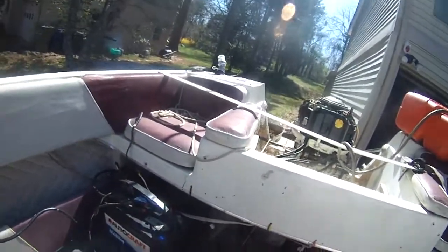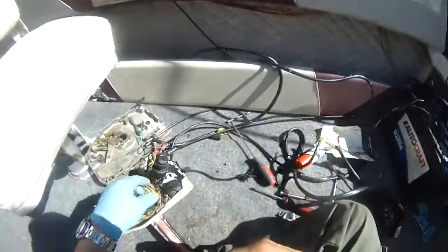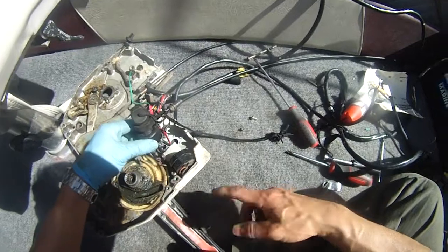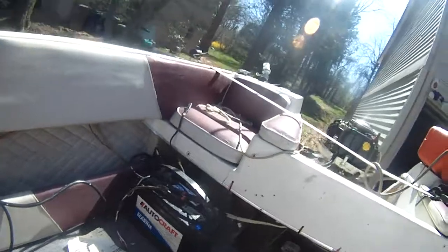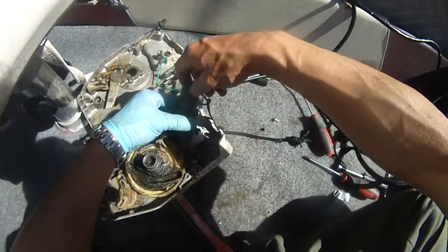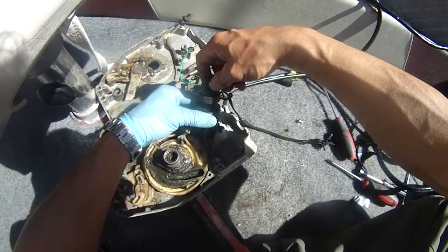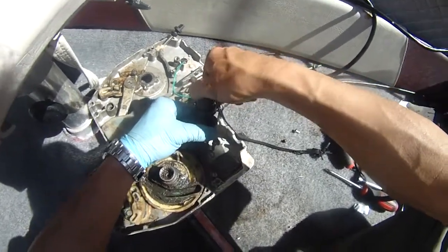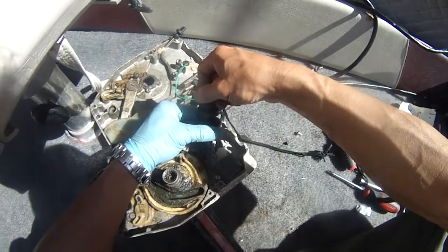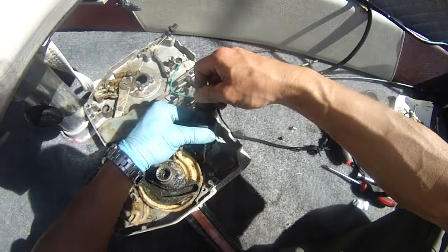Motor is running. I tightened this negative, the black wire, and I'm hoping this is going to be able to shut off the motor. Alright, let's pray. Three, two, one. Uh-oh, no. My T-switch may be bad.